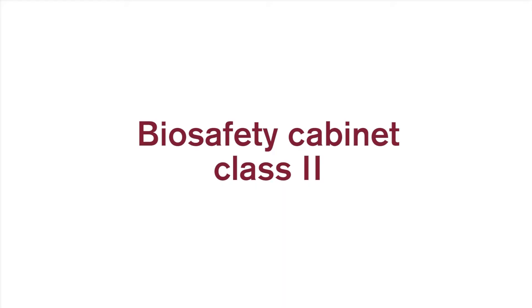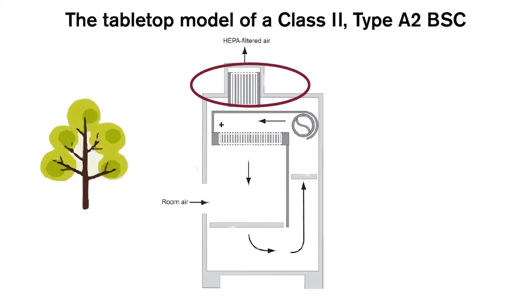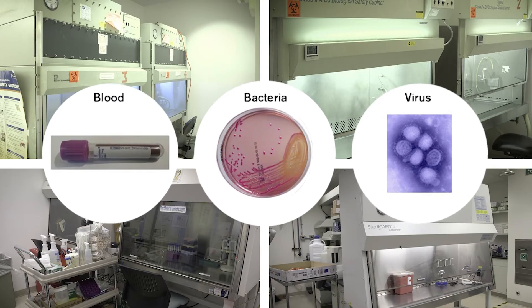In a class 2 biosafety cabinet, the air from the lab is pulled through the front sash of the cabinet, providing user protection. The air is then pushed through a HEPA filter downward over the work surface, providing sample protection. The exhaust air is filtered by a HEPA filter, providing protection to the environment. Class 2 biosafety cabinets are the most common in laboratories. They are used for biohazardous materials — for example, working with cell cultures, human blood and tissue, viruses, and bacteria.